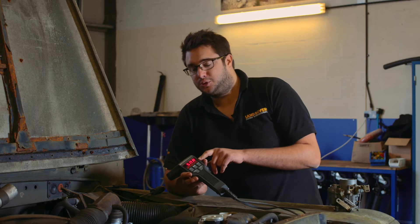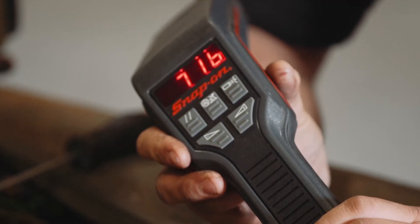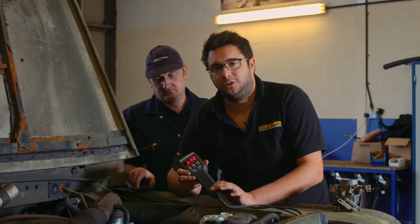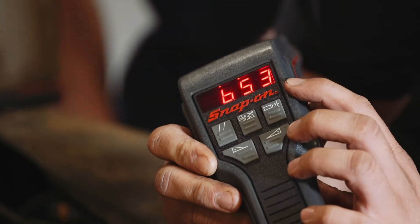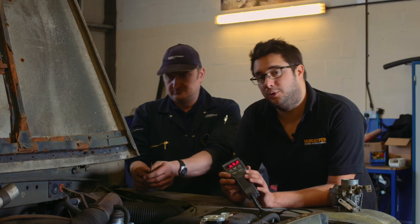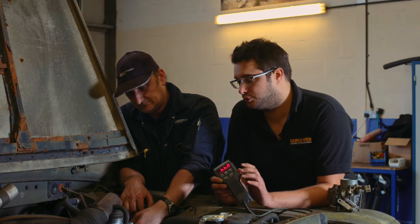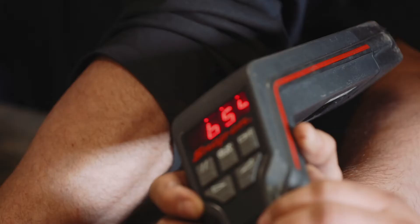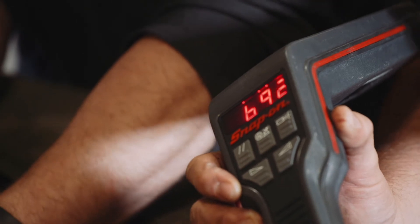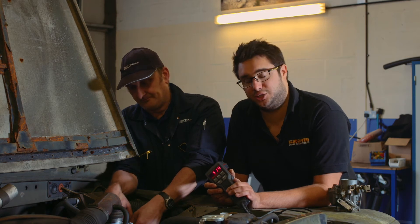The correct idle speed for this engine is between 750 and 800 RPM. So Steve, if you start her up. We're at about 650, which is a little bit low, so we need to increase the idle speed. That will be a delicate balancing act between increasing the idle and still making sure the vehicle's running at the correct fuel mixture. At the other end of the vehicle, we've got a gas analyser in the exhaust which will give us a reading of the mixture so we can make adjustments accordingly.